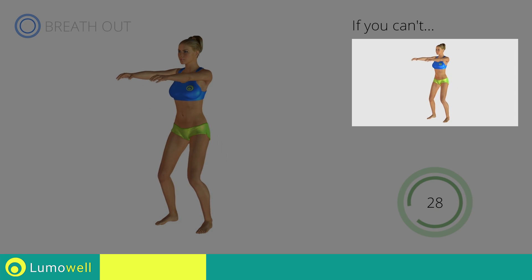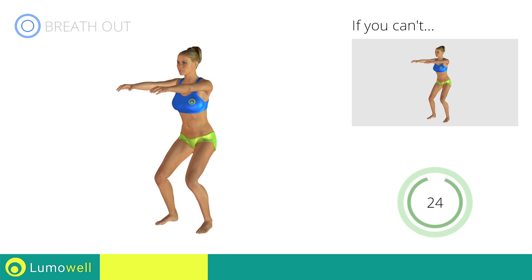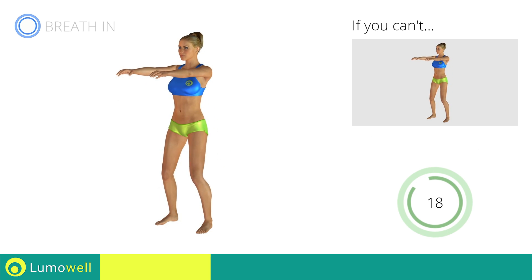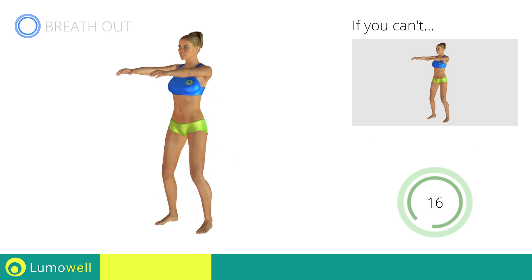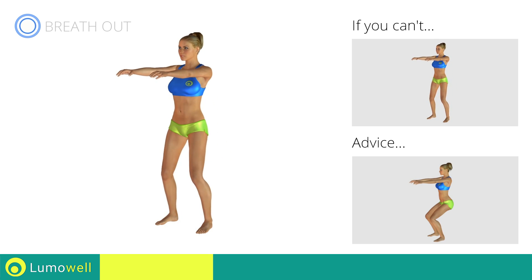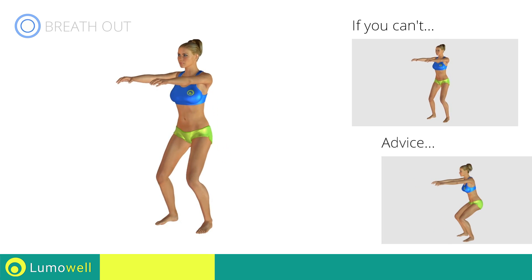If you are unable to complete this movement, bend your legs less. When you are performing the descent, be sure not to exceed your toes with your knees. Do not curve your back while performing the exercise. To be able to correctly do this, maintain the abdominals and the glutes well contracted.